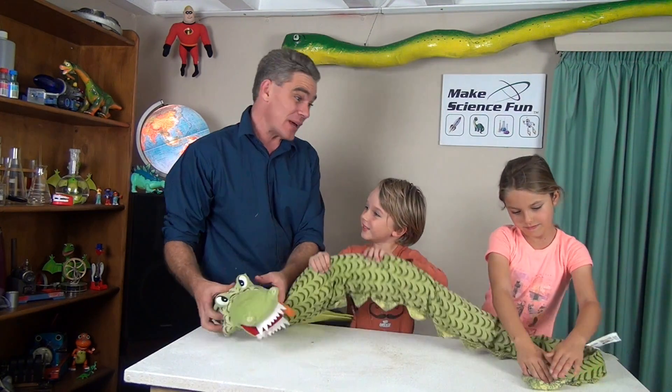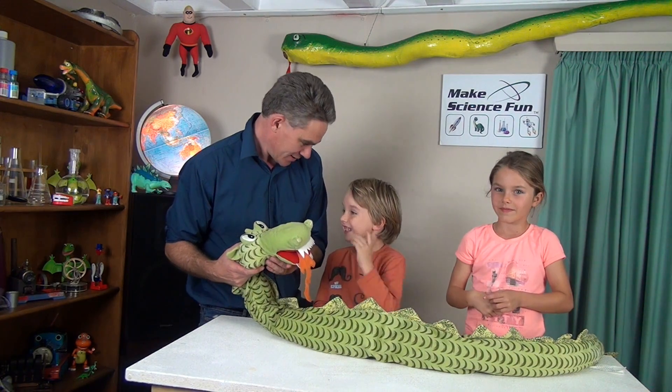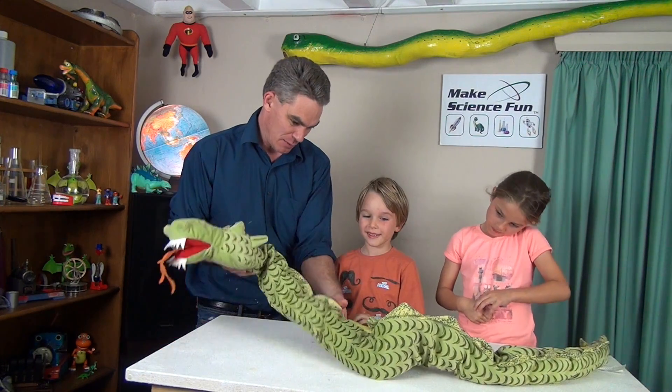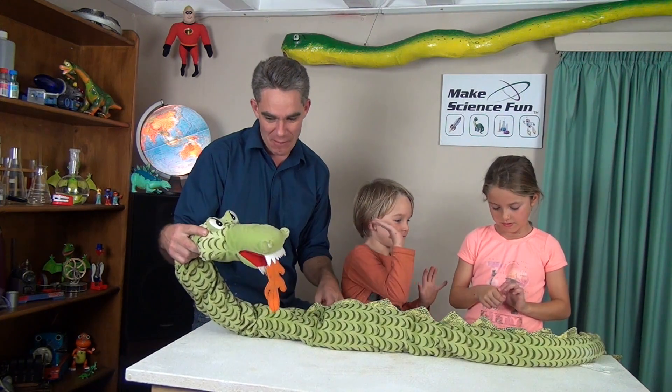We're going to turbo up my toy and we're going to turbo up this dragon! How about we get some more stuffing in him? Some fire? And what about a bit of smoke? Maybe get him moving a little bit, and maybe remote control? Turbo up my dragon!